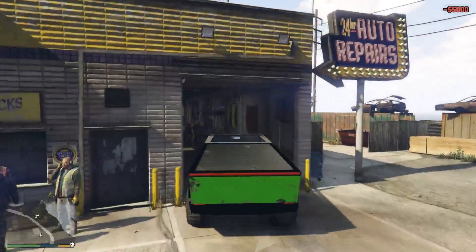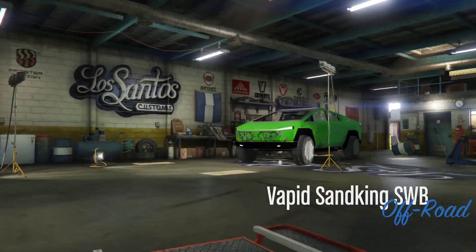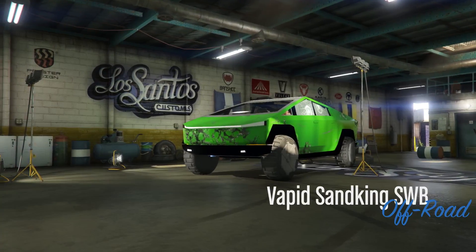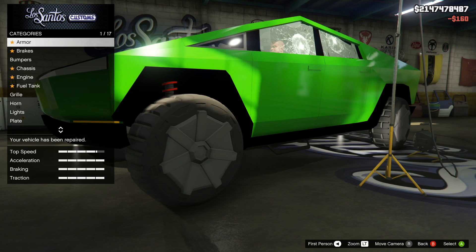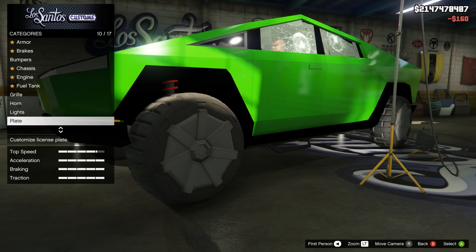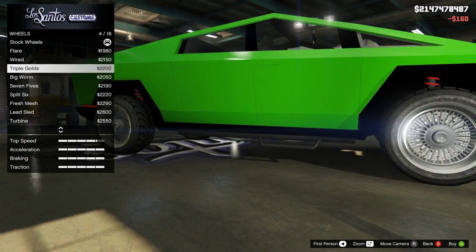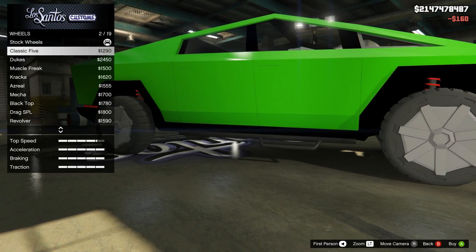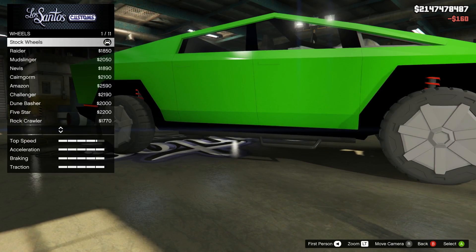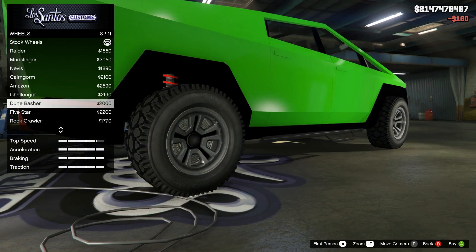We've got to see if we can fix the windows. Nope, that's great. I do want to redo the wheels again. I don't think any of these muscle ones will be any good.